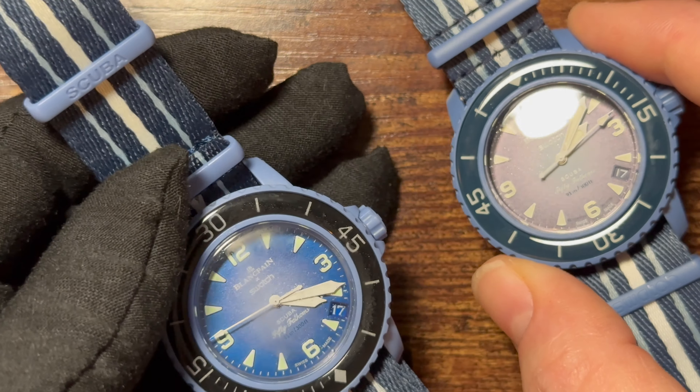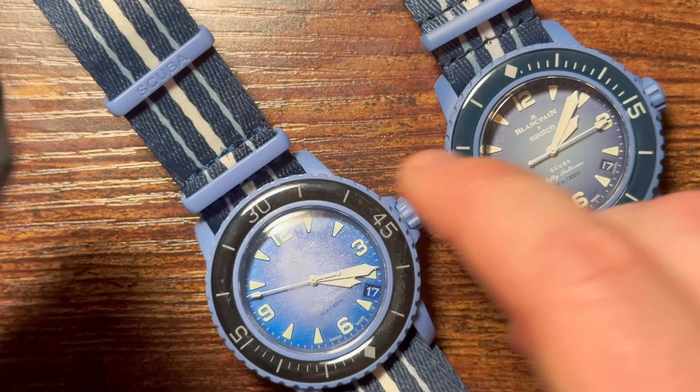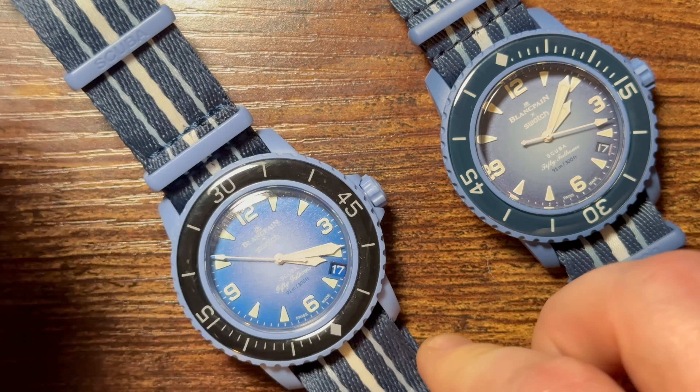Up at the actual buckle on the fake you can see cheap plastic manufacturing artifacts — little marks where pieces break off the assembly line during processing. The real one doesn't have that. Let's get this off the NATO strap and also quickly check the bezels.